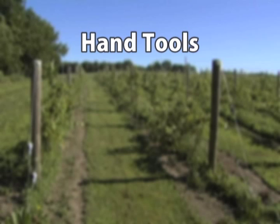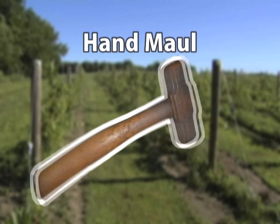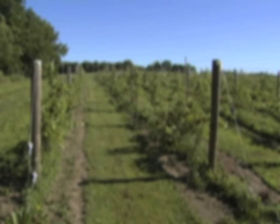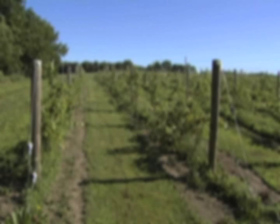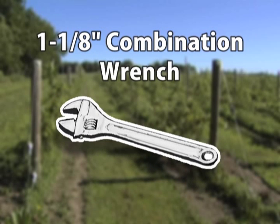There are a number of common hand tools that will be needed for this job, and you'll need a tool apron to carry them as you work along the fence. You want a 20 to 23-ounce framing hammer for driving staples and brace pins. A three-pound hand maul is useful for driving the bolts for gate hinges into place. You'll also need a wire cutting pliers, a 24 to 30-foot tape measure, and a 300-foot measuring tape or a measuring wheel. A one and one-eighth inch combination wrench will be used when installing gate fittings.